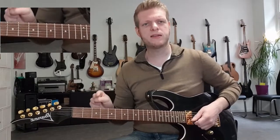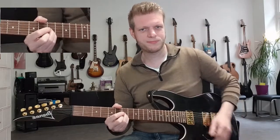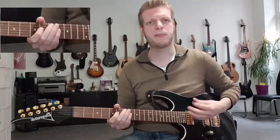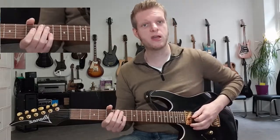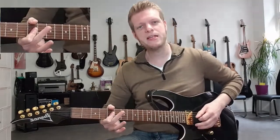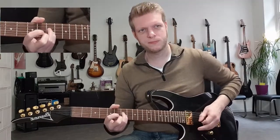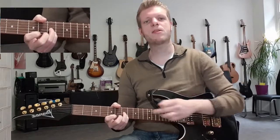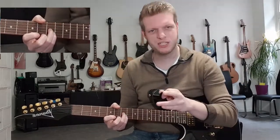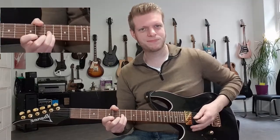The next phrase sounds like this. It is played with the fifth fret of the D and G string, open A string, seventh fret of D and G. Then the seventh fret of the G and B string twice, with a little bit of vibrato.